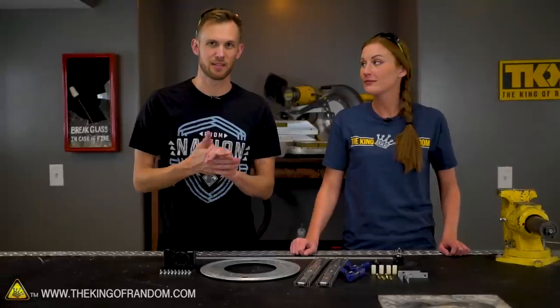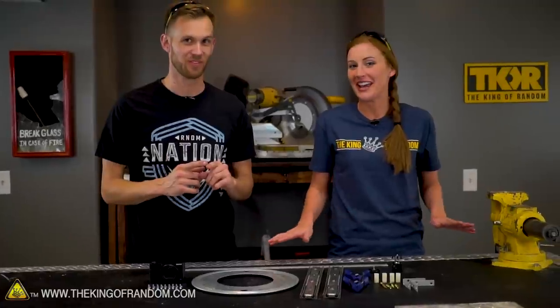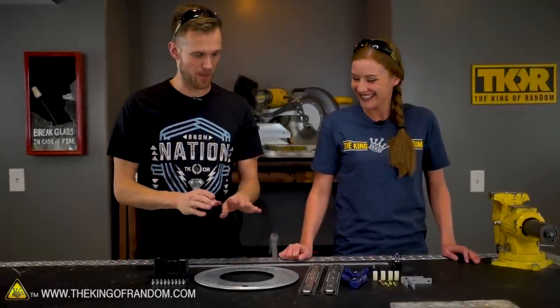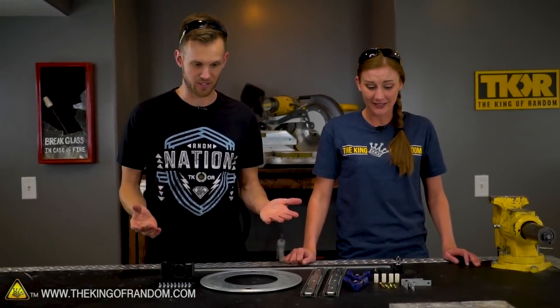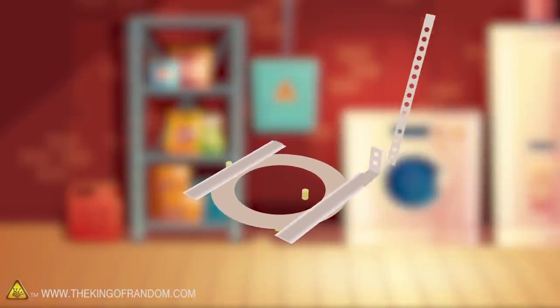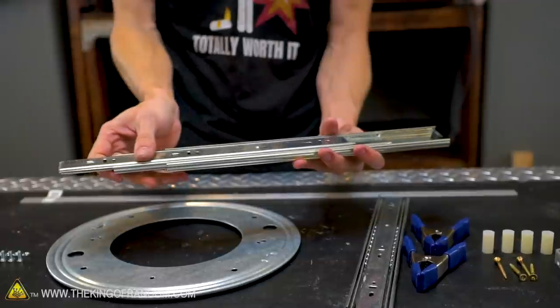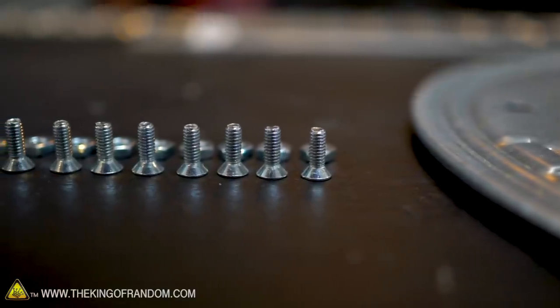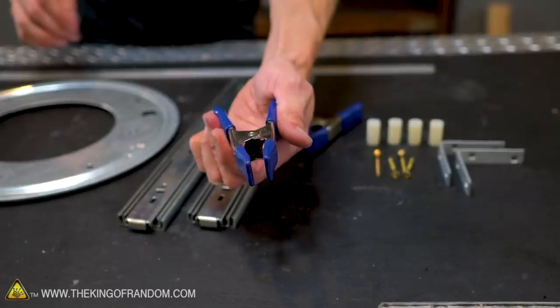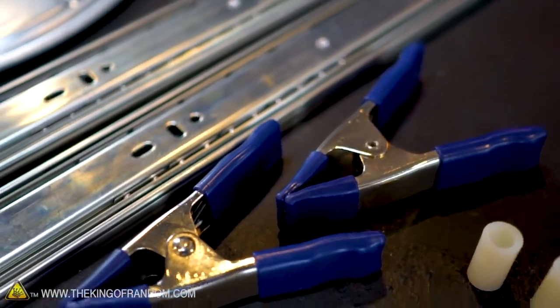I actually built the whole machine to see if it would work, then took it apart so I can show you how we built it. It goes together very quickly. So let's just talk about the other hardware — there's not much of it — and then we can start putting it back together. Using some low-cost supplies from a local hardware store, we built a spinning camera rig in less than an hour. We've got lazy susan hardware, drawer slides, some screws with nuts, three-eighths-of-an-inch clamps — pretty tough clamps that take quite a bit of force to open and close, but they're still cheap, less than three dollars.